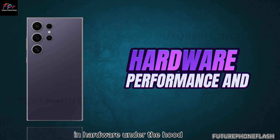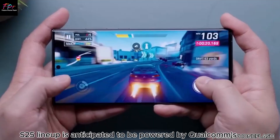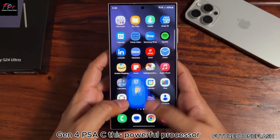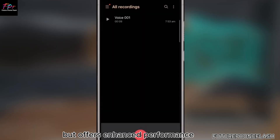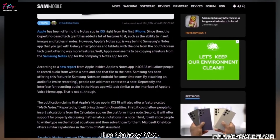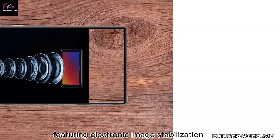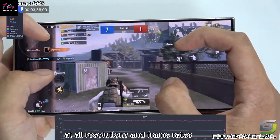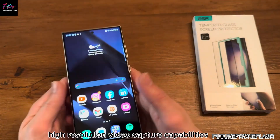Under the hood, the entire Galaxy S25 lineup is anticipated to be powered by Qualcomm's Snapdragon 8 Gen 4 SoC. This powerful processor may come with a slight price increase but offers enhanced performance that makes it worth the cost. The Galaxy S25 Ultra is also expected to excel in video recording, featuring electronic image stabilization (EIS) at all resolutions and frame rates, potentially enabling unprecedented high-resolution video capture capabilities.